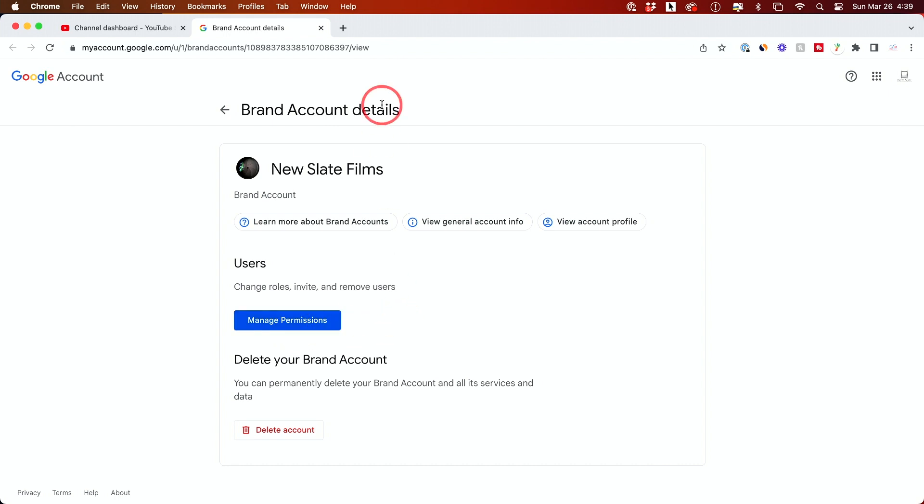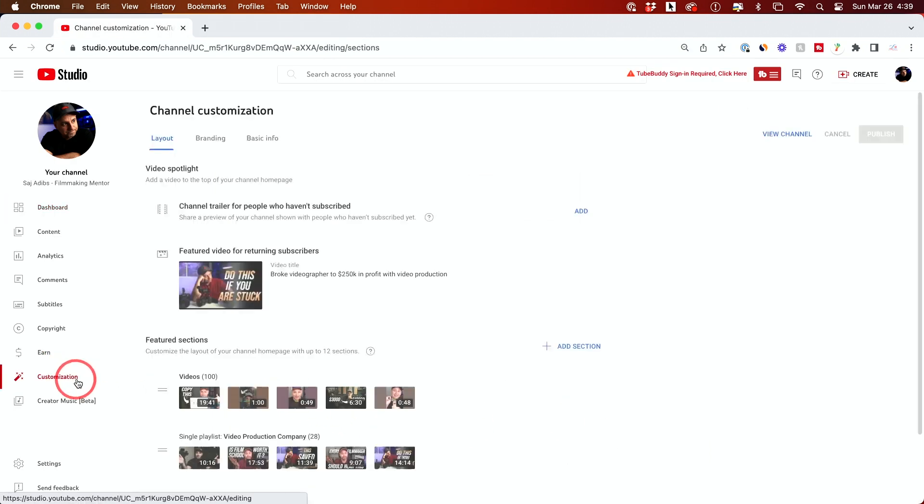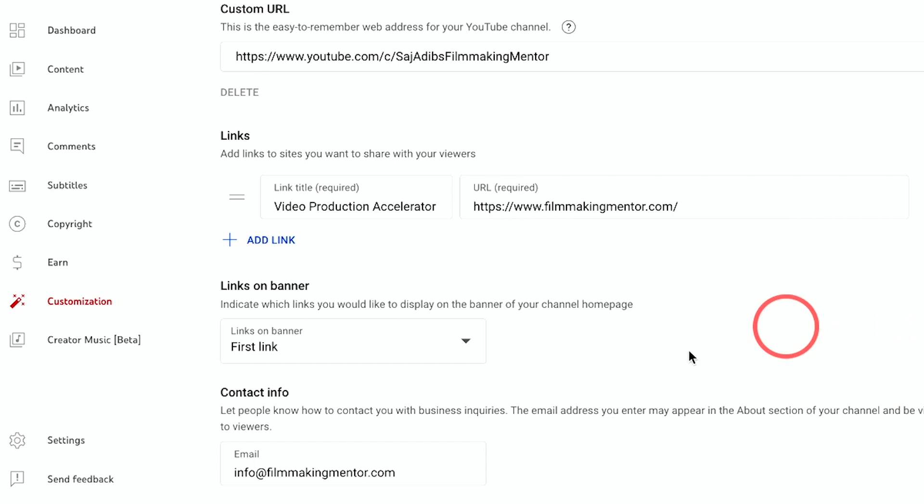You also want to go to the Customization tab, go to Basic Info, and at the very bottom it says Contact Info. Make sure this is not your Gmail account that you use to sign up for YouTube or Google. This should just be a PR email — something people can reach out to for sponsorships or contact — but it should have nothing to do with your Google email. No one should know what your Gmail is. Make sure it's never public-facing. Only use it to check communications from YouTube; never share it.